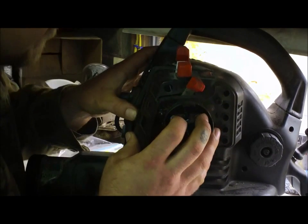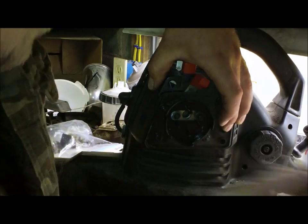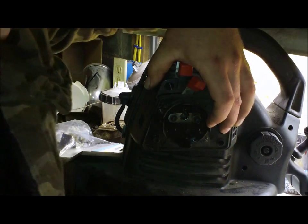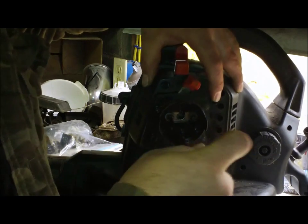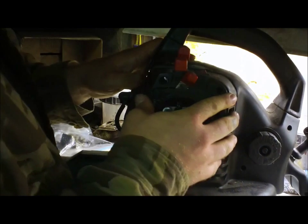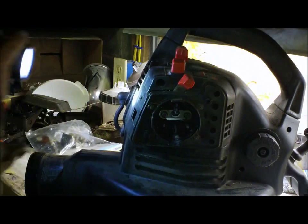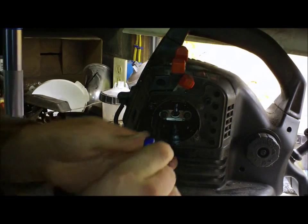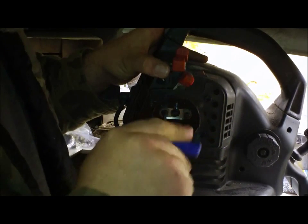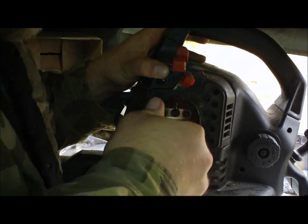So you get that lined up, get the screws where they go. Get your Allen wrench ready and try to work these bolts into the holes. Try not to drop your Allen wrench. That one's in — what about this one? All right, I think we're in guys. I'm going to double check, make sure the gasket's lined up. Yeah, that side is, and that side is too. We should be good. We'll tighten these up and snug them up.